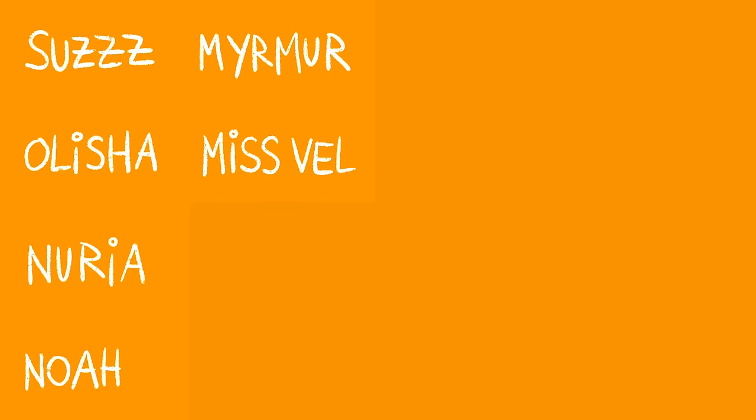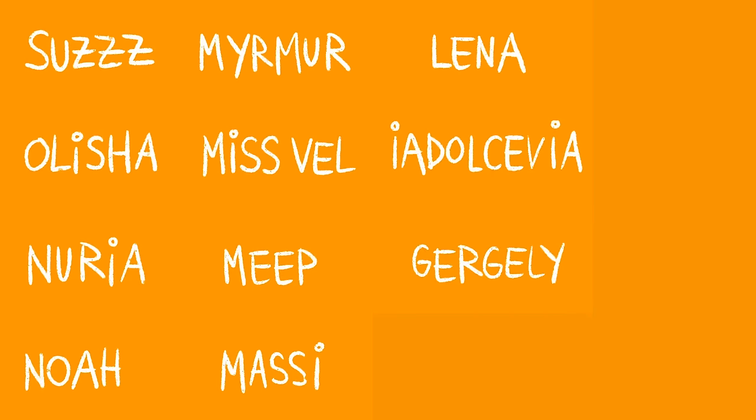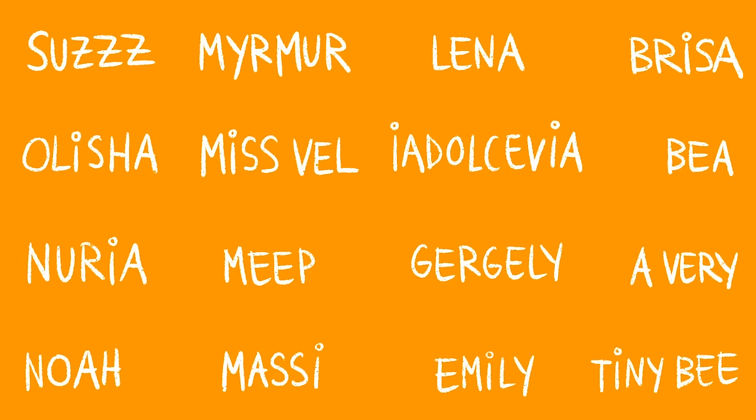A huge thanks to my current patrons: Suze, Alicia, Norio, Noah, Myrma, Misvel, Meep, Massie, Lena, LaDolcevia, Gergly, Emily, Brisa, Bee, and a very tiny bee. You guys mean an awful lot to me. Thank you so much for watching and I'll see you guys soon. Bye!